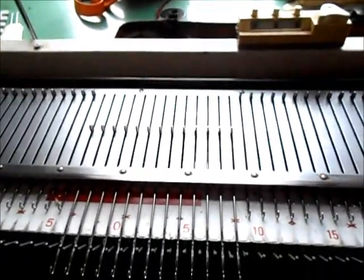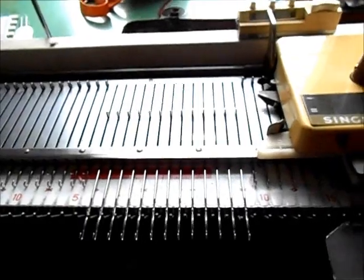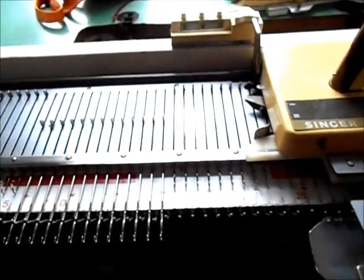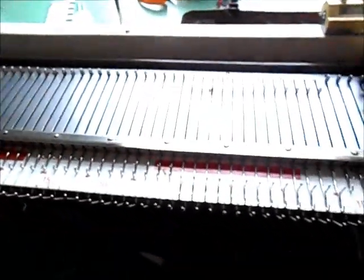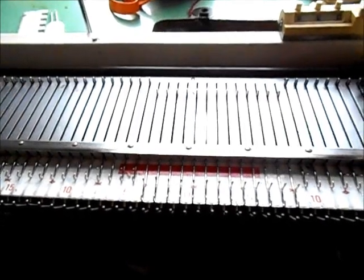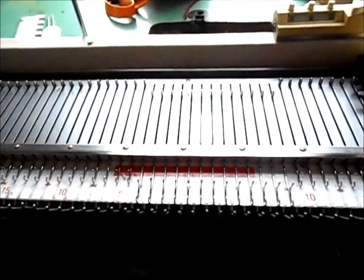Before you go, let me apologize — this machine is ready for a deep cleaning. Besides being old, which we don't hold against anybody, it's pretty dirty. But I wanted to get this ready to show you before I take several hours to clean it, so please forgive the dirtiness and enjoy your Singer Studio knitting machine.